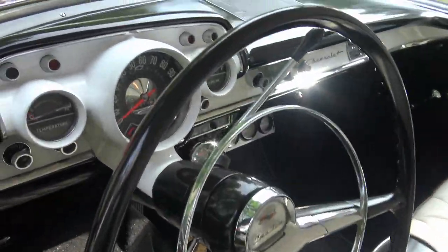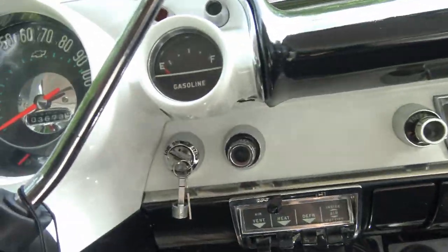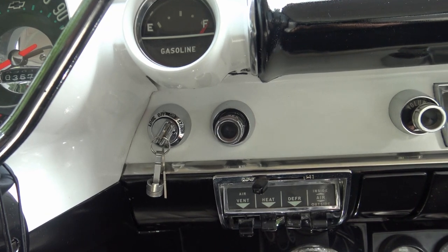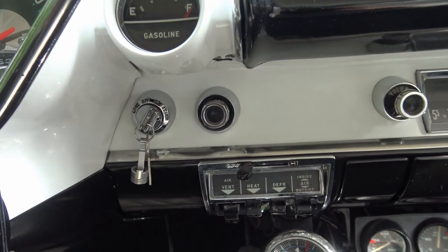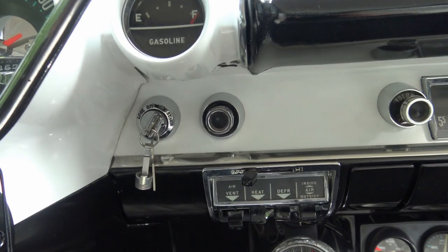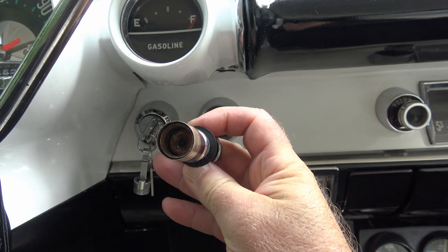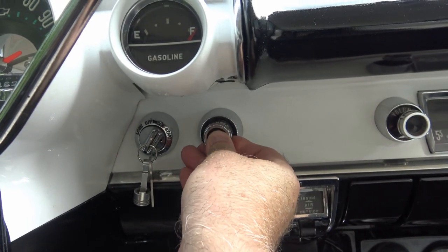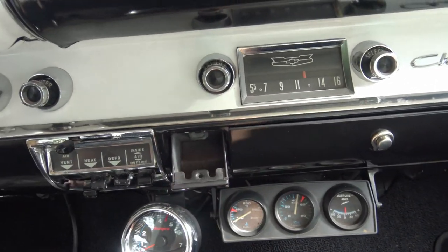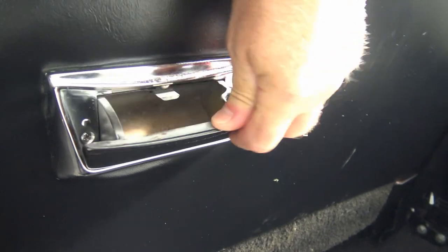Let's look in the interior and see if there's anything in here they don't have anymore. I bet you won't see this little device. Turn the car on, press that in, and when that gets real hot it'll pop back out — and it just popped out. That's how you lit your cigarettes — it's the lighter. And of course, along with the lighter, you rarely see this anymore: ashtrays. They smoked so much back in the day that even in the backseat they had ashtrays.